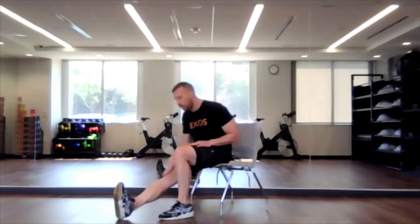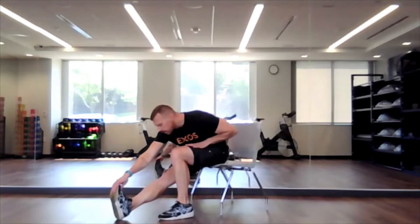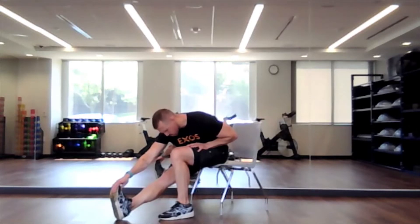All right, let's switch legs. One leg at 90, the other one is straight, either reaching mid-calf, ankle, or toe. Good job.